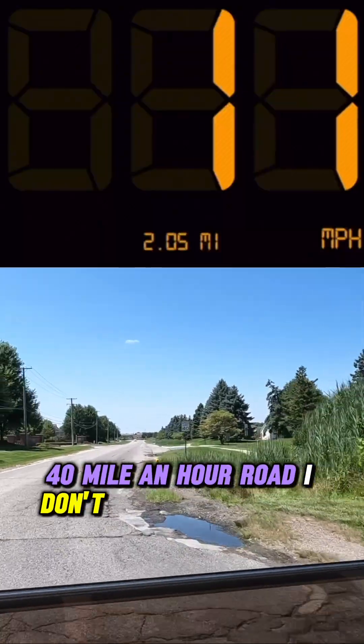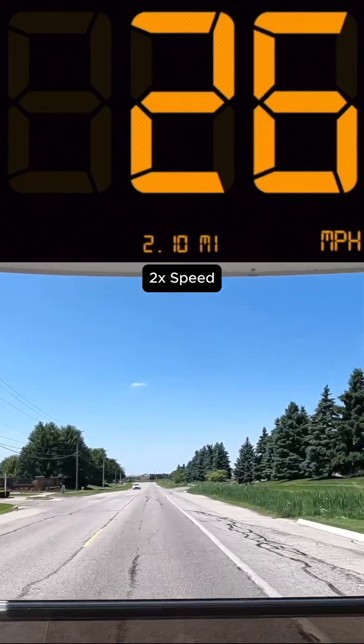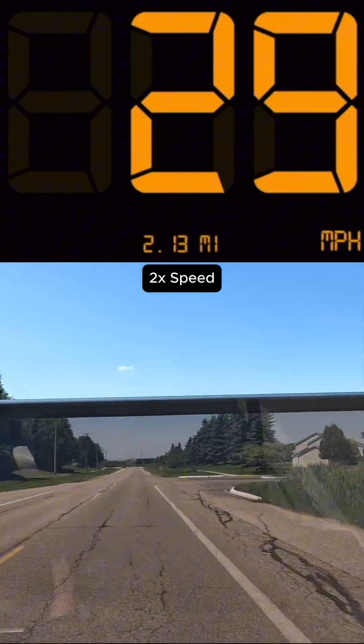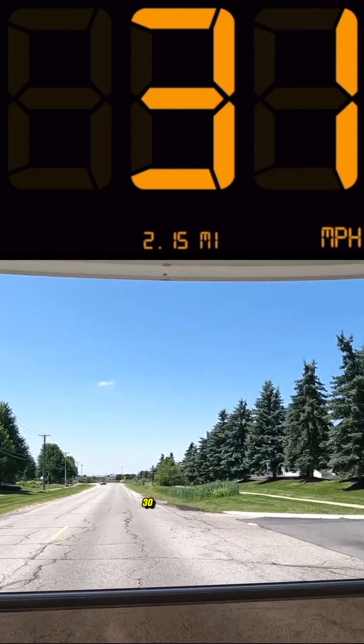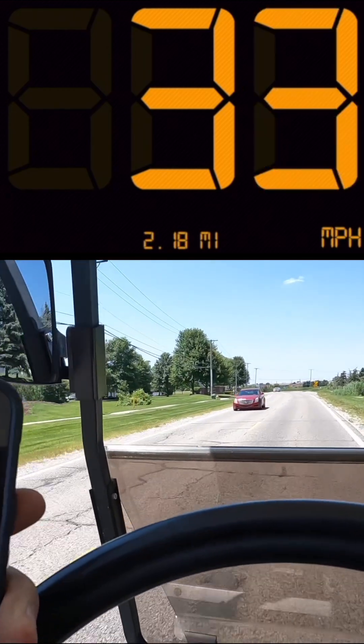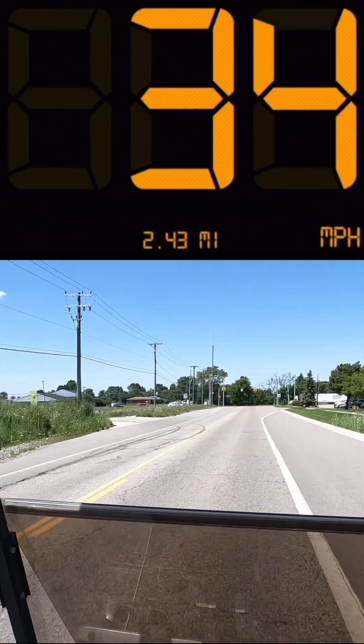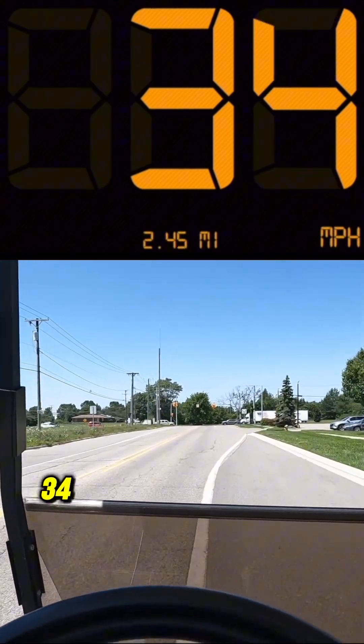40 mile an hour road. I don't know if we'll get to 40, but we're at 30, 32, 33, 34.